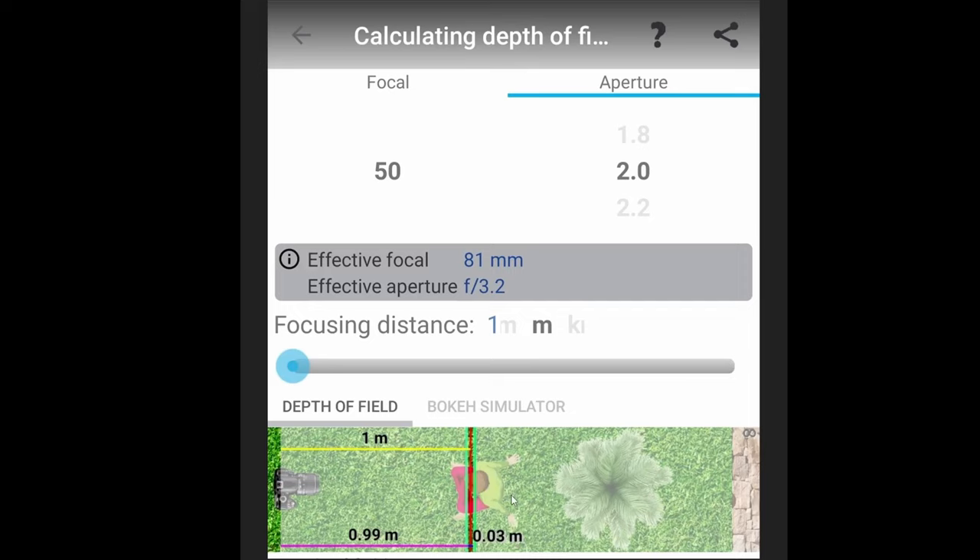Before we dig in and take photos of this ball, you need to understand what depth of field is in order to understand focus bracketing. I'm going to show you an image on the screen right now. This is a photography app I've downloaded that calculates depth of field — I thought it would be a great idea to show you what I mean.